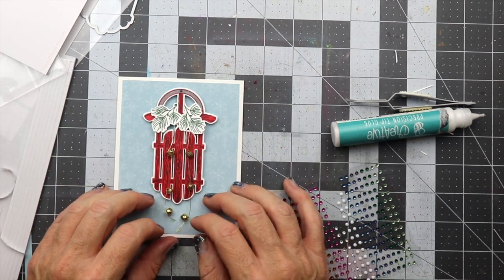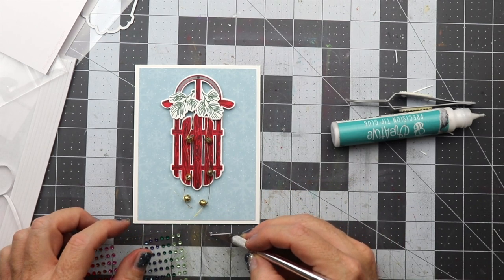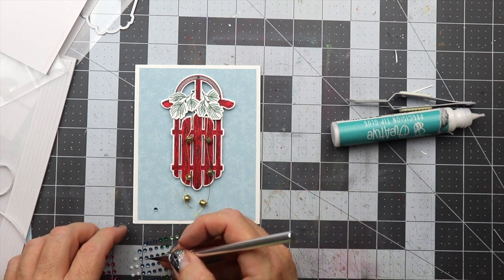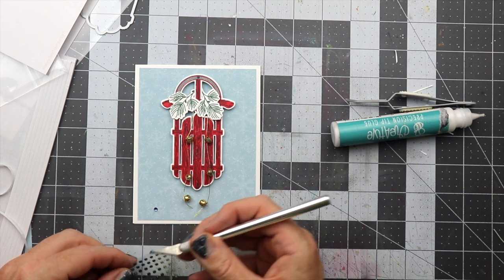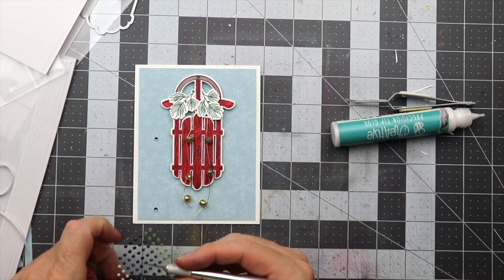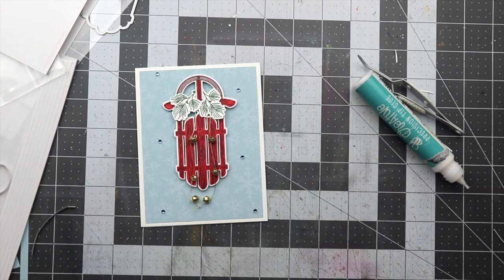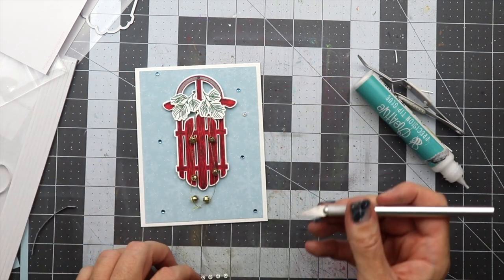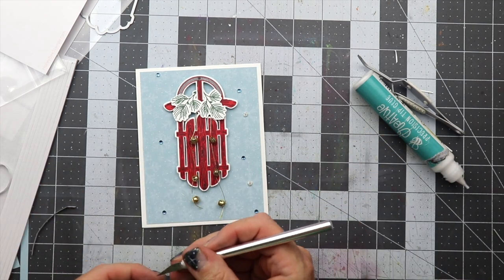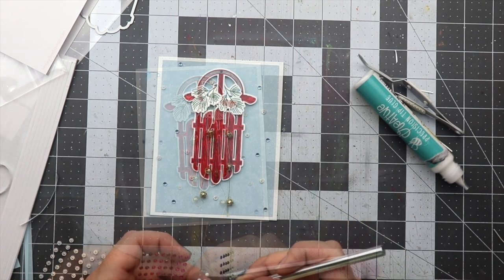I'm going to try to put it a little bit higher so the bells hang down. Now I'm going to place some gemstones — these are from the vintage holiday release — using some blue ones and placing them in the center of different snowflakes on the pattern paper. I also pulled out some little snowflake flower embellishments from my stash to place white ones in the middle of the snowflakes as well. That pretty much completes the card.